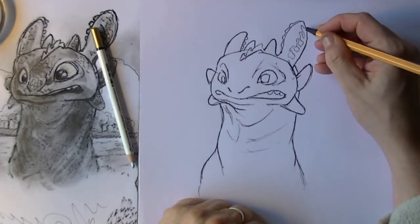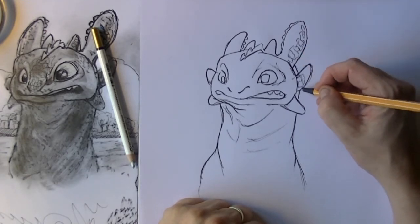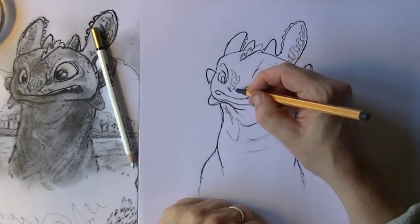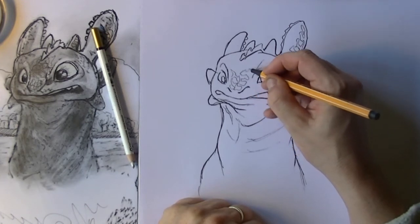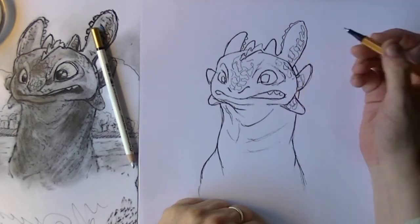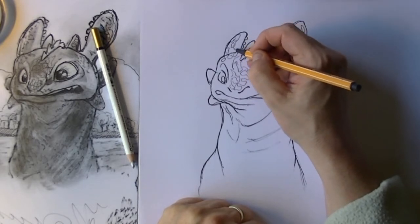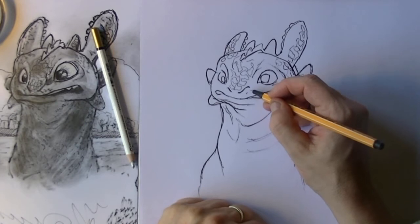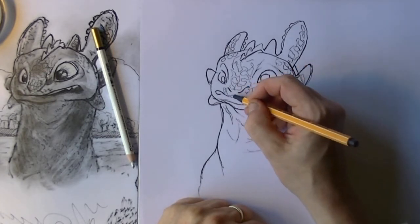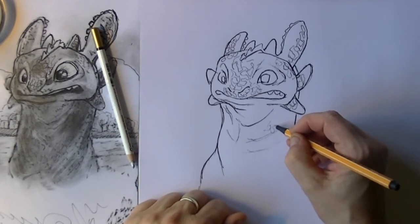Now that I've got my dragon as far as I'm pleased with it, I put in little scribbly lines. The surface of the skin of Toothless is kind of rubbery and it has all kinds of little dots, so I just make scribbly lines for those dots. Here on the top of the lips for instance, he also has them. Now I'll place those in with the marker pen and I make them look as random as possible.